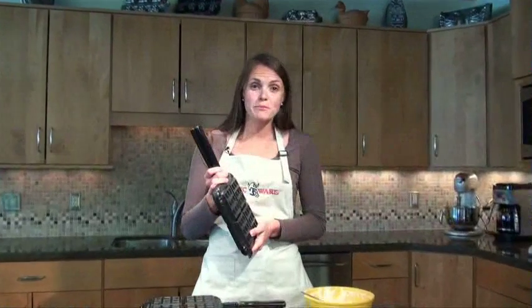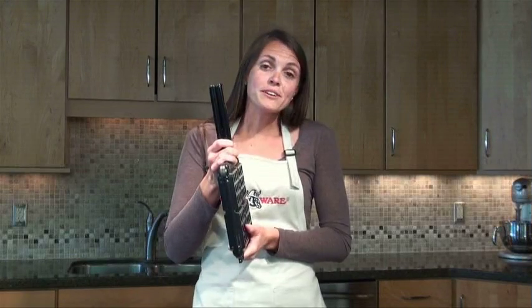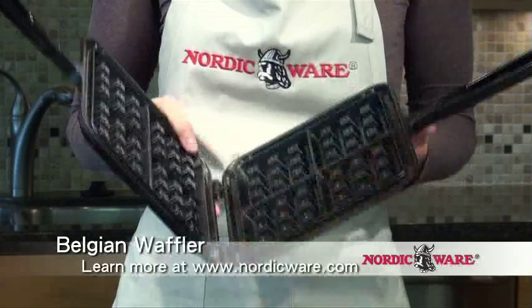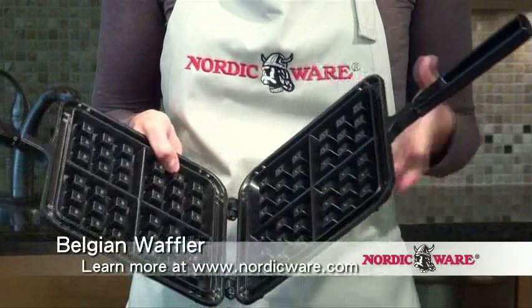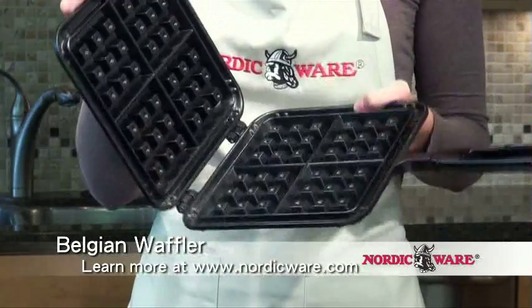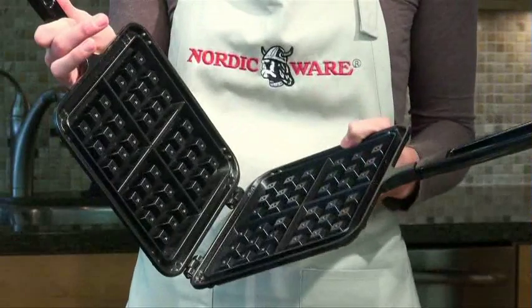One of the things that people love about Nordic Ware's Belgian Waffler is how easy it is to store. When you compare this thin profile to that of an electric waffle iron, it's much easier to store in your cabinets. Another benefit is how easy it is to clean — with an electric waffle iron you can't submerge it in water, but the Nordic Ware pan can go right into a hot soapy sink and be washed. That's a lot easier for cleanup.